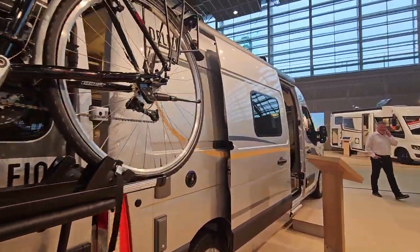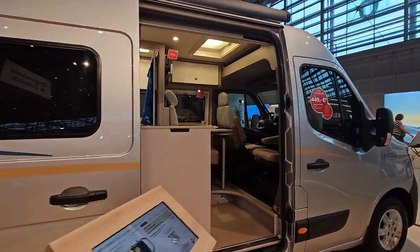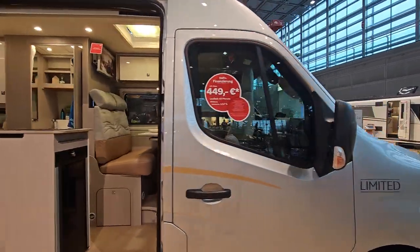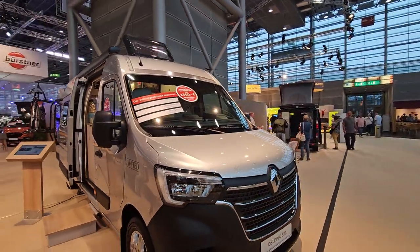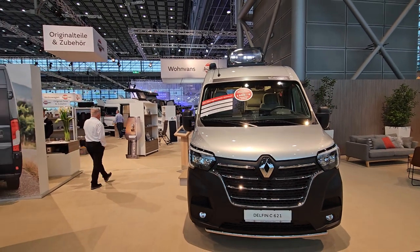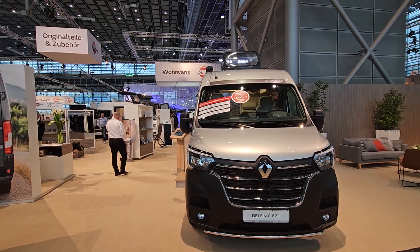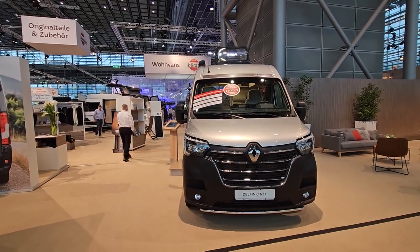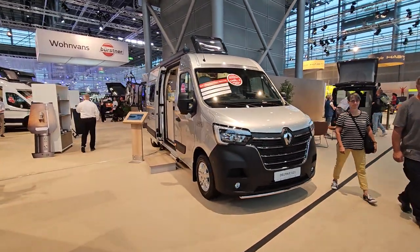There aren't so many vehicles on the Renault basis, but I suspect we'll see more. Horn, for example, just uses the Renault, but there are more than there were in previous years. This is largely due to the fact that Fiat is unable to produce in the numbers required.